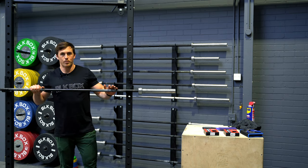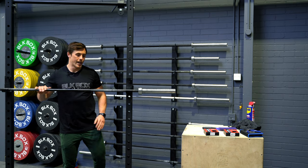Alright guys, Myles here from Black Box, just gonna talk a little bit today about barbell maintenance.